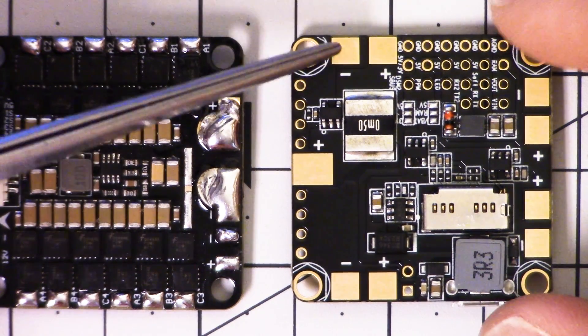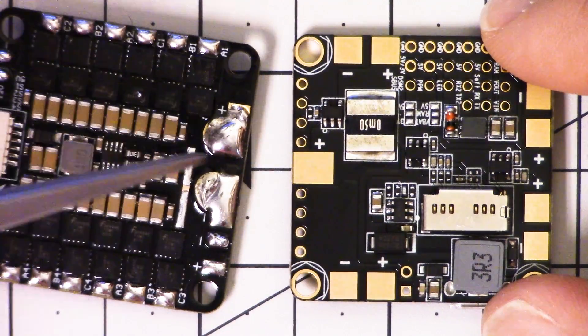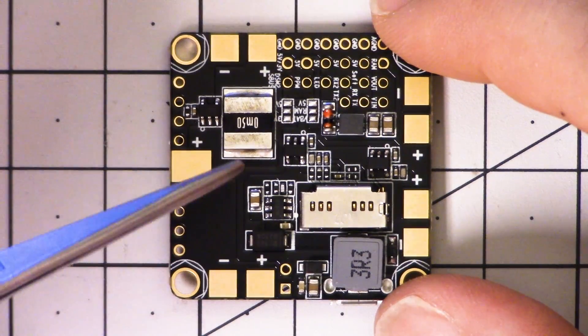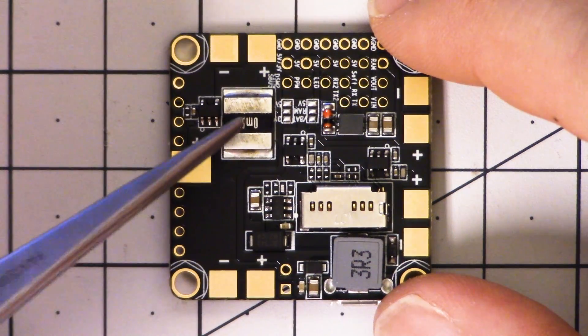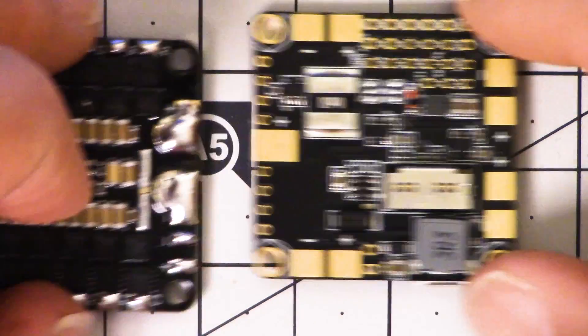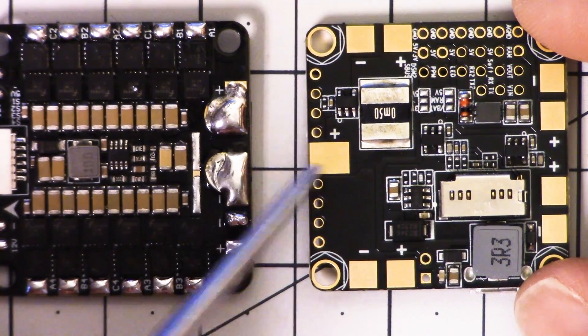What you could theoretically do is run a wire from each of these pads all over to the 4-in-1 ESC. But what a mess that would be. The bottom line is, if you're going to use a board like this with a built-in PDB, either you give up the current reading — and what you'd do is wire the battery here, then put a separate VBAT wire over to the flight controller.